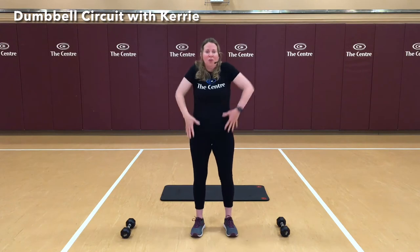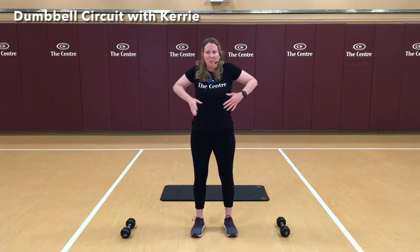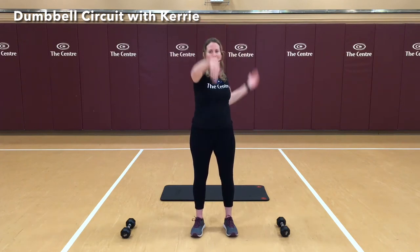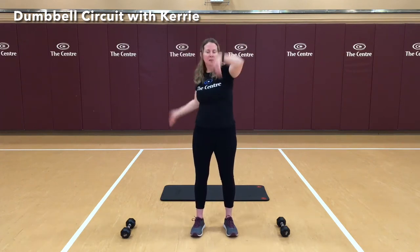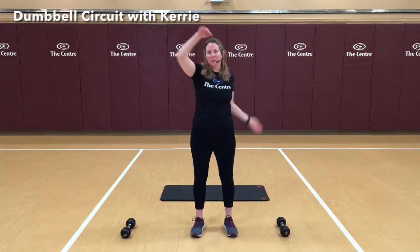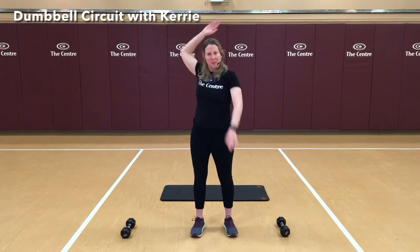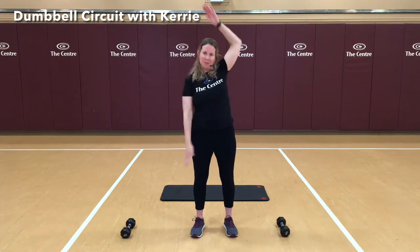We're just going to roll the shoulders back and roll them forward. One more time — back and forward. Let's start with some nice swimming arms, forward and now backwards.